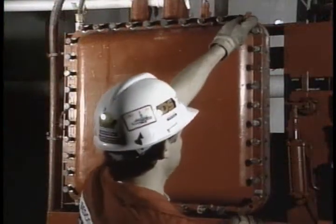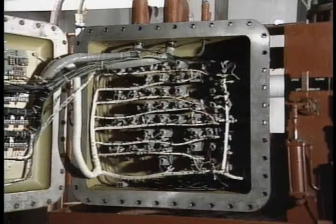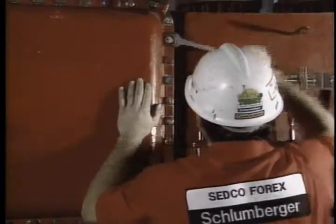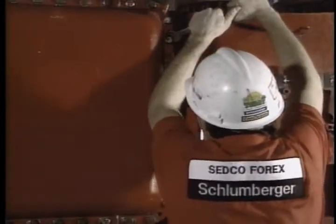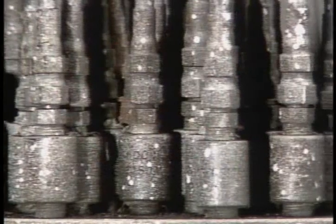Open and inspect all the junction boxes every two months. Check for any signs of corrosion or dampness. Always be certain to reinstall and fully tighten all the cover bolts — this is necessary to maintain the explosion-proof integrity of the junction box. On a daily basis, look over the RBQ junction boxes for any sign of fluid leaks.